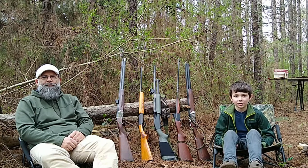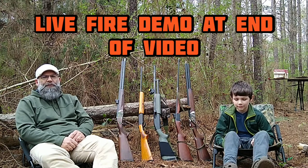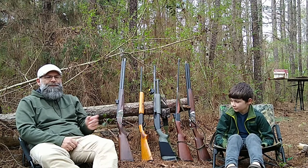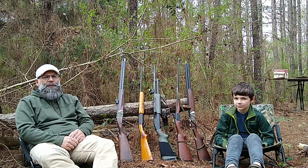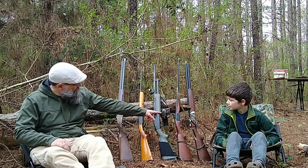Hi y'all, welcome to the Dirt Road Grocery Store. Today we're talking about turkey shotguns for youth. We have one here, and he has some experience in turkey hunting. In fact, that's his turkey gun over there.